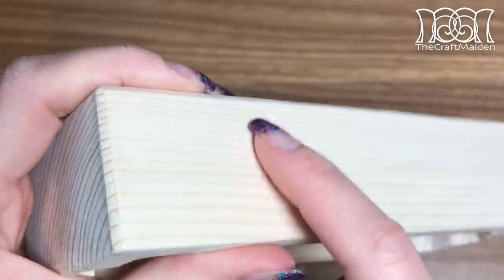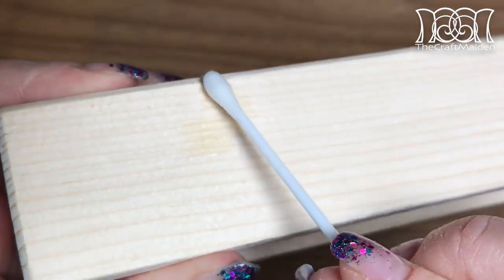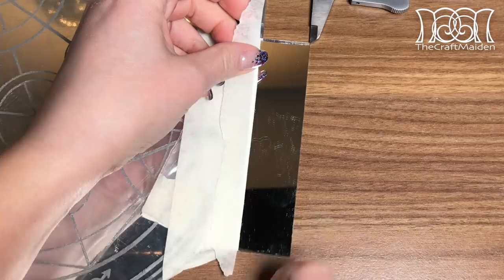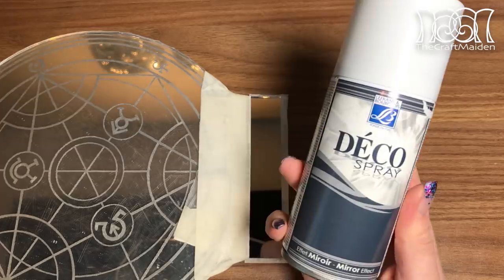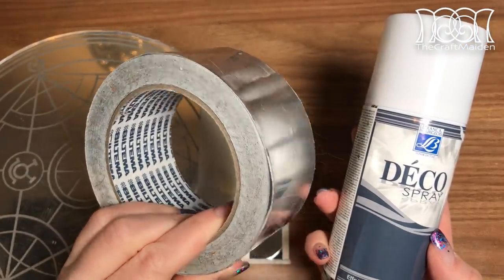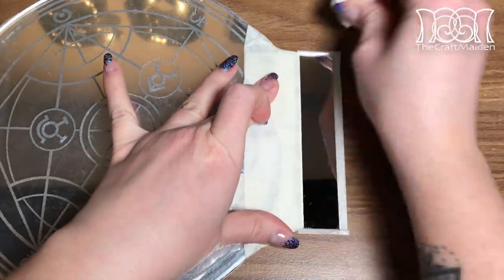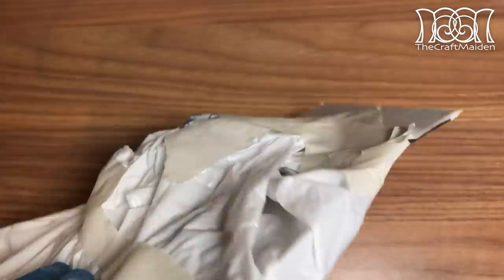If you by any chance have some dents in the wood, add a small amount of water to it and let the fibers expand. To really let the light reflect best inside the wood, I'm masking off a section on the mirror and spraying it with mirror spray. You could of course use aluminum tape, but then you might need to expand the slot a bit. Make sure to read the directions on the bottle and clean the spot beforehand, as the mirror effect won't show up as nicely otherwise.